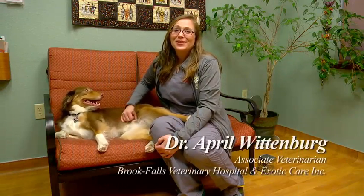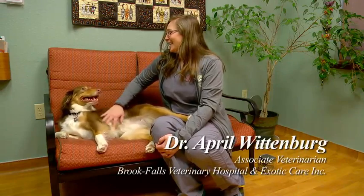I'm Dr. Wittenberg from Brook Falls Veterinary Hospital. With me today is my dog Bebe, and she is going to help show us how to properly trim your pet's nails.